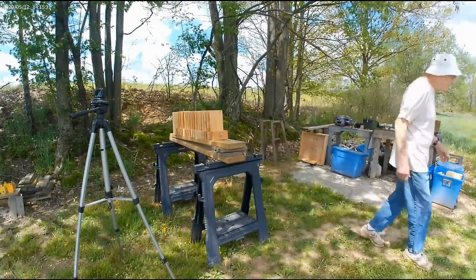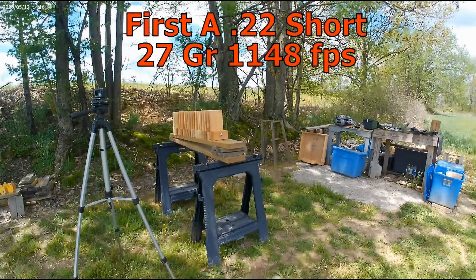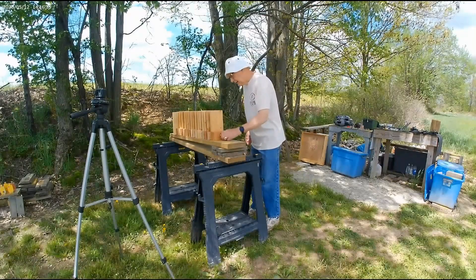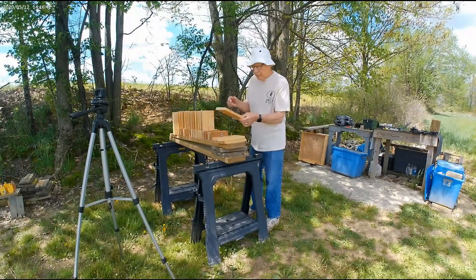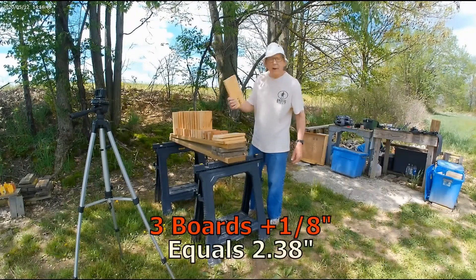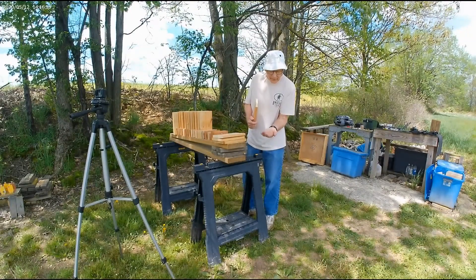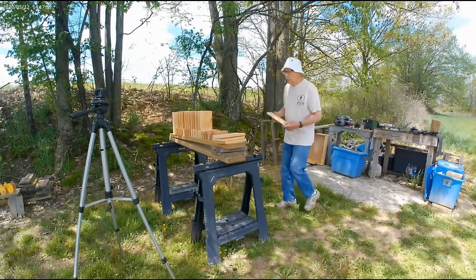We'll take a look and see where that went. It went through boards 1, 2, and 3, and bounced off of number 4 with maybe about an eighth of an inch into number 4. And here is the round — got a little bent up, but it is there.